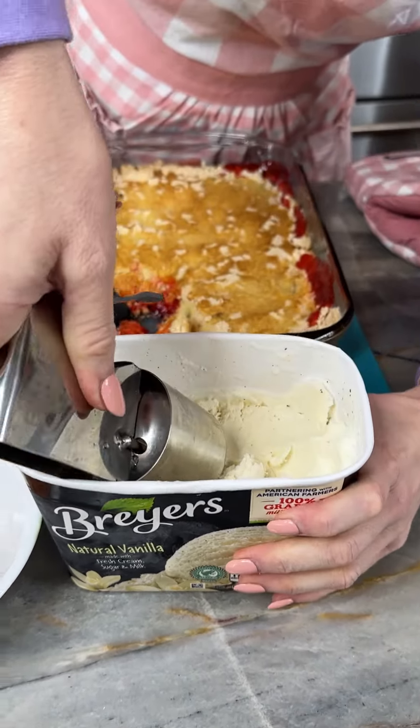So good, can't wait to take a bite of this. I love how easy dump cakes are. This is really good, y'all have got to try this!